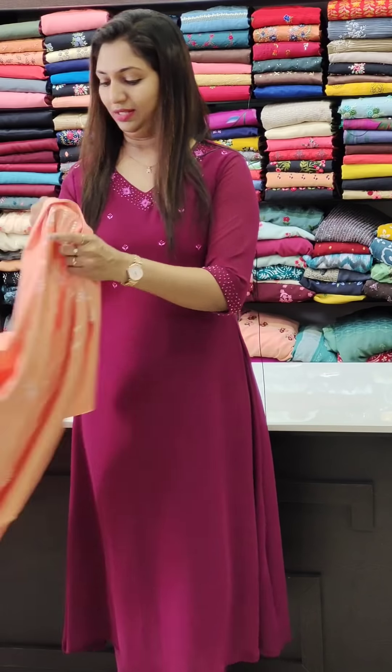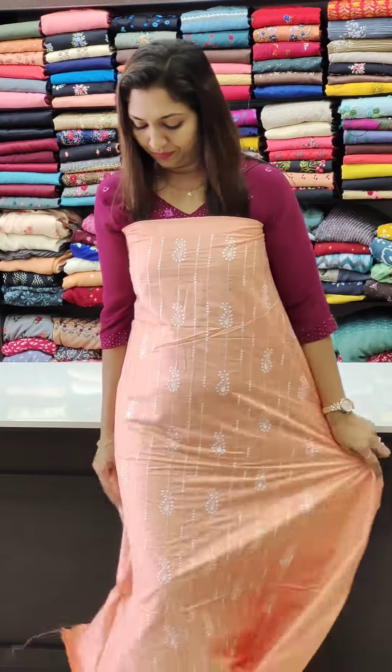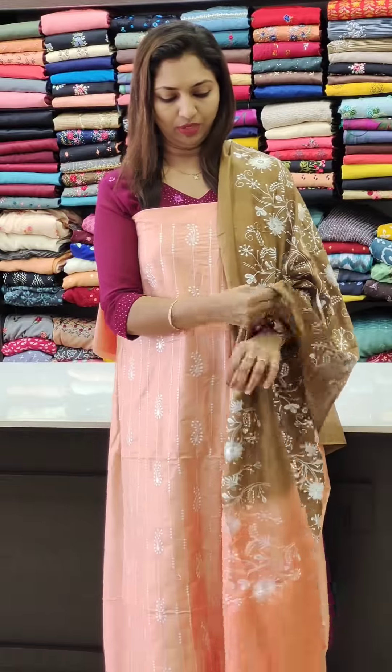This is the white blouse with peach color — a gray combination with thread work. Next is the peach shade: light peach and brown peach. This is in the ₹1250 range.